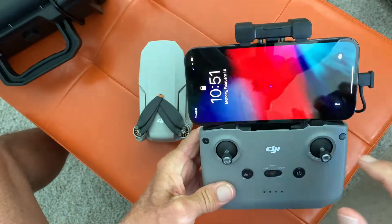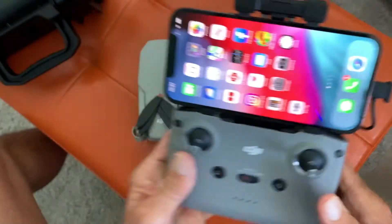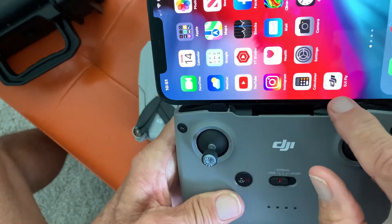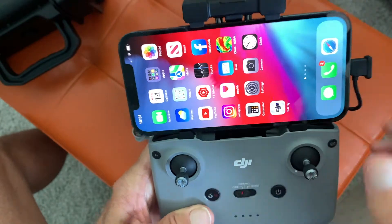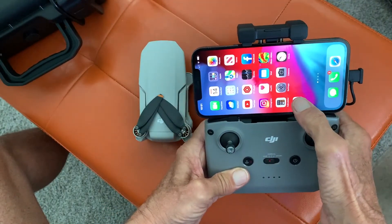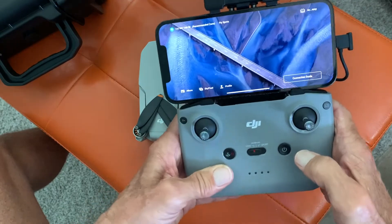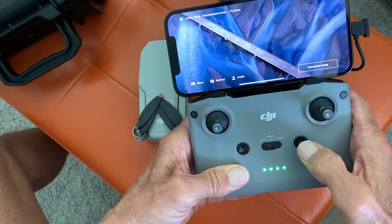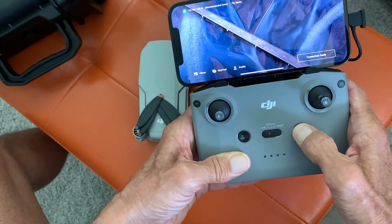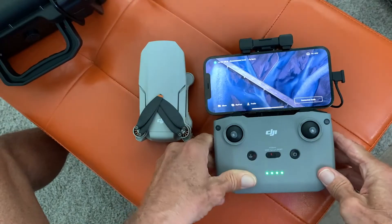Okay, let's go in here — I've got Face ID — and we're in. I've got the DJI Fly app right there, so I'm just going to click it and open it up. Now this is the key thing: you're going to press this once, then press and hold it, and you're going to hear a little clicky noise. You'll see that, and now you're ready to rock.